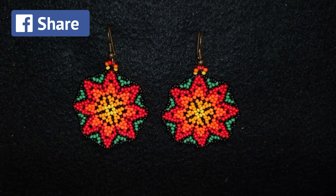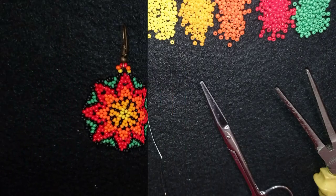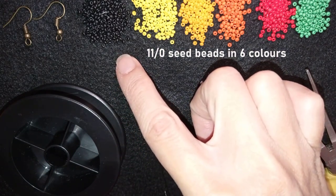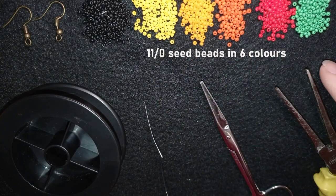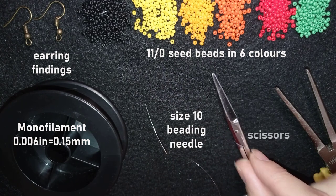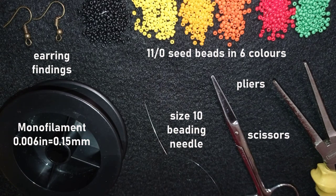Thank you so much for watching. Now for the materials: I'm using six colors of 11/0 seed beads — black, yellow, light orange, orange, red, and green. I also use earring findings, monofilament that is 0.006 inches or 0.15 millimeters, a size 10 beading needle, scissors, and pliers — though the pliers are optional, only needed if you need to go through difficult beads.